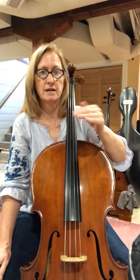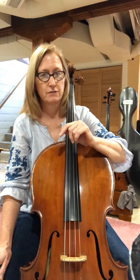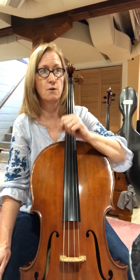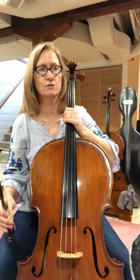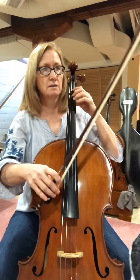A slur is when the curved line is going over two different notes. If the notes are different and the curved line is over them, that's called a slur. But right now we're going to be doing tied notes — two of the same notes — so they're worth twice as much. Here we go: one, two, three, four.